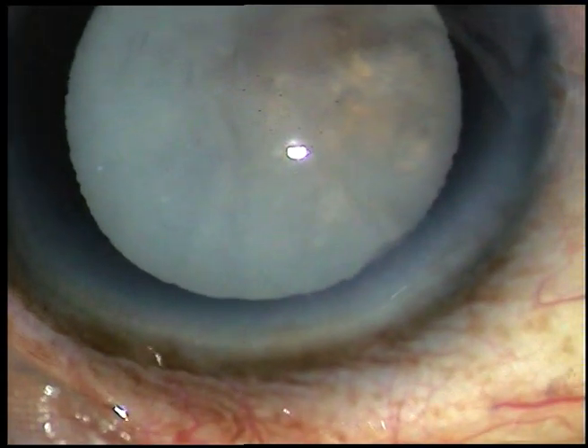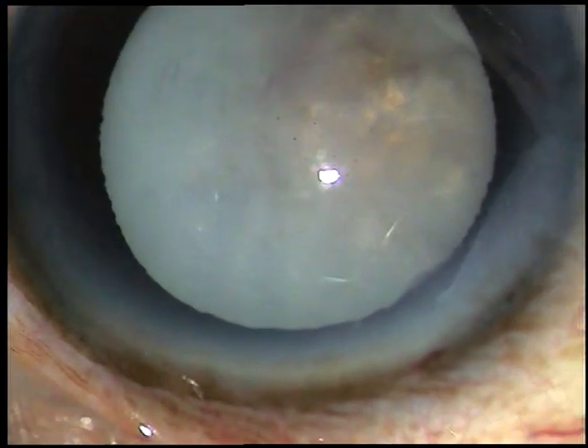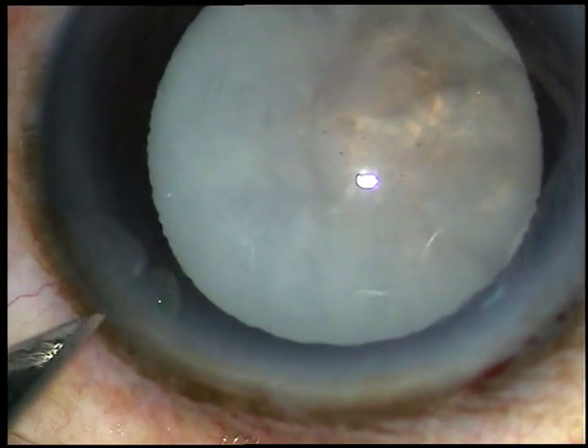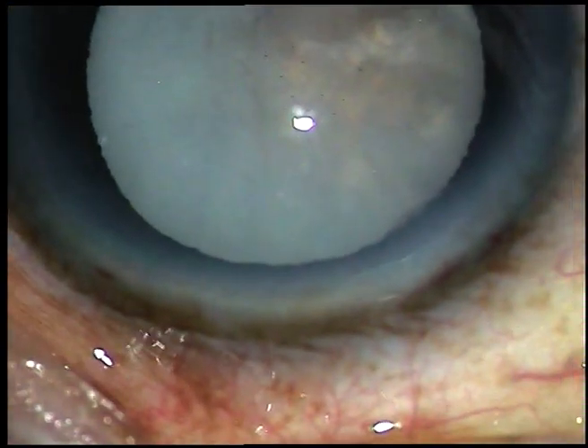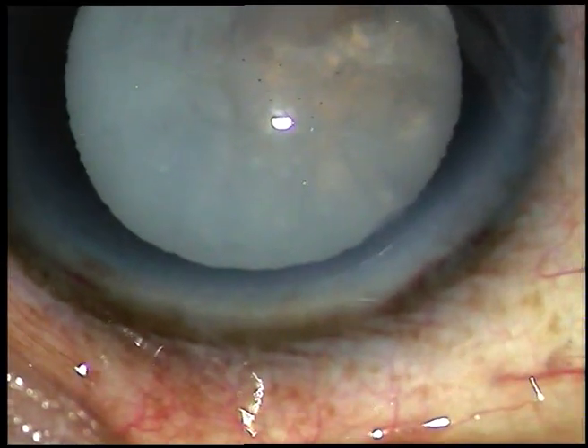This is the main incision — it is a 2.8 mm incision. This is a side port on the left side of the main incision. In this case, I have made only one side port, about 3 o'clock hours away from the main incision.